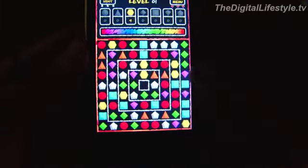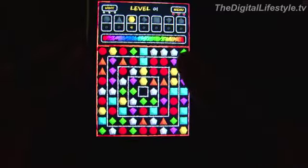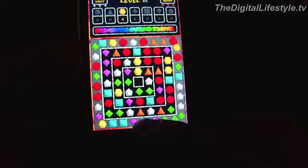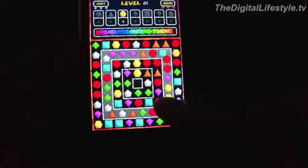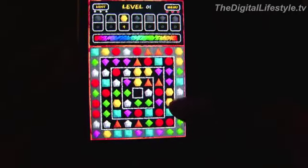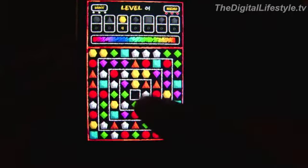It's a lot like Bejeweled, except rather than getting shapes in a line by moving pieces around one at a time, here you're actually going to move the rows around circularly. Even though it's a square, you're going to rotate them — hence the name GyRotate. You have to get four in a row. Once you get four in a row, they will disappear from the board. And on each level, you have goals.